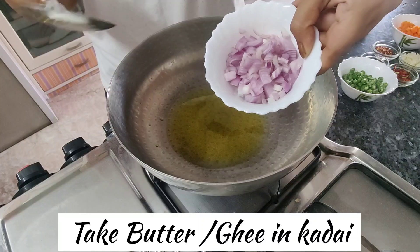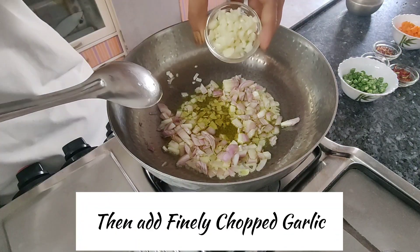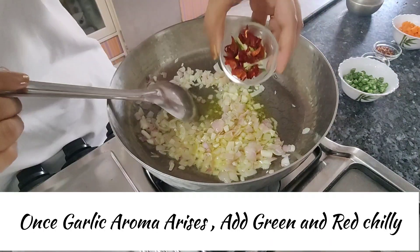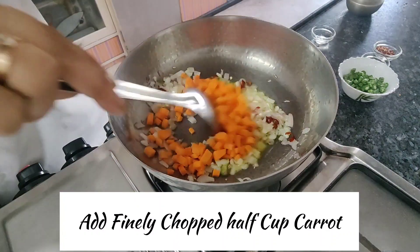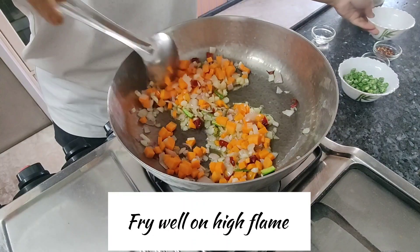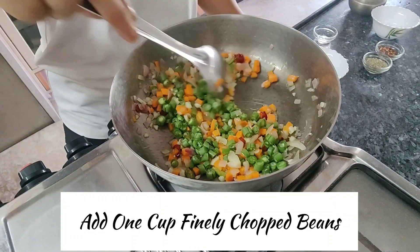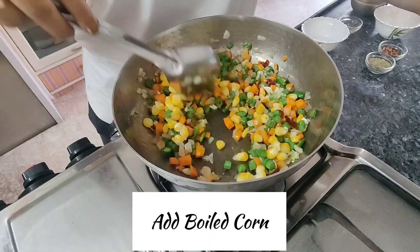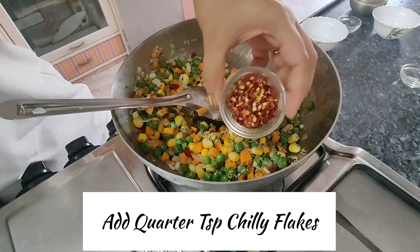Now take butter and ghee in kadai. Once it gets warm, add onions. On high flame, add 1 cup finely chopped beans, 1 cup boiled sweet corn, and fry. Then add 1 teaspoon oregano and 1¼ teaspoon chili flakes.